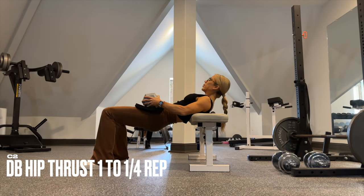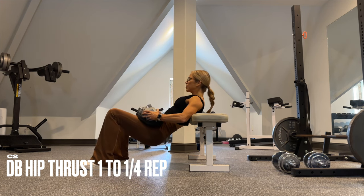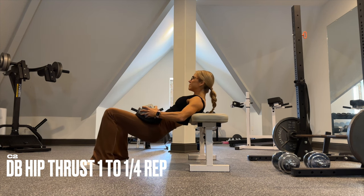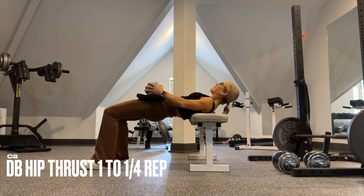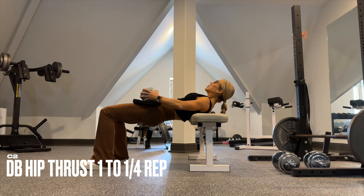You'll then take that same exact weight you used for the sumo squats and use them for these hip thrusts and add a pulse at the top. If you exceed 30 reps, please increase the weight. Make this hard with the tempo — feel your glutes, squeeze them at the top, squeeze them again.